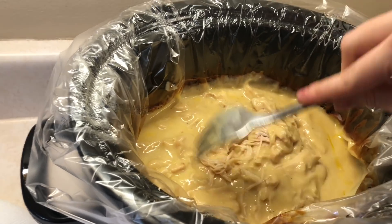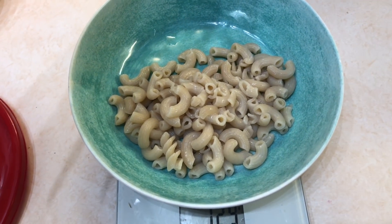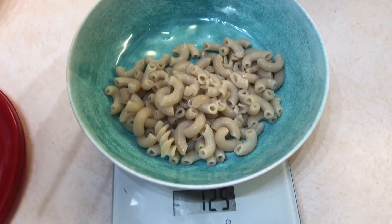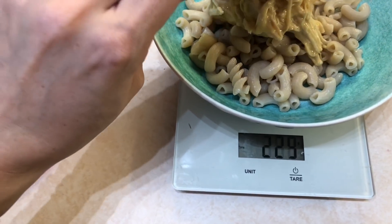I measured out 125 grams of cooked brown rice pasta. If you measure it dry and you're just making one serving, it's 67 grams dry and 125 grams cooked. Then I take two thirds cup of the chicken.